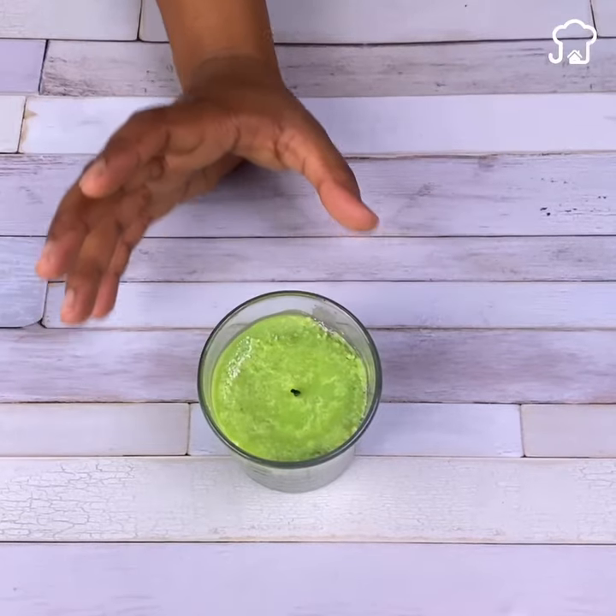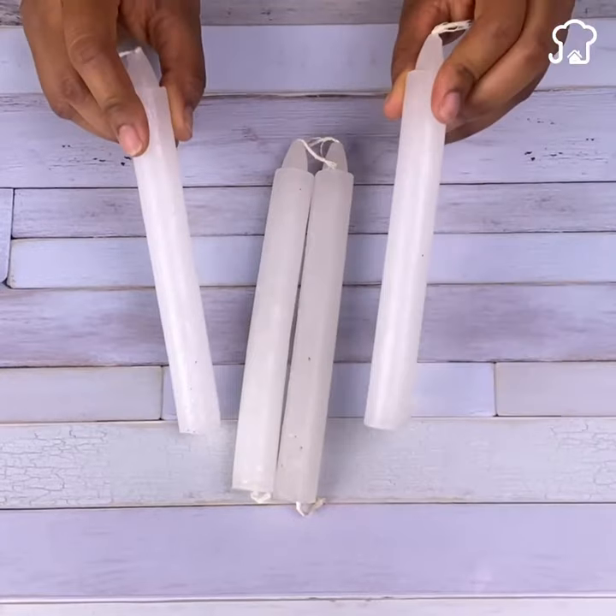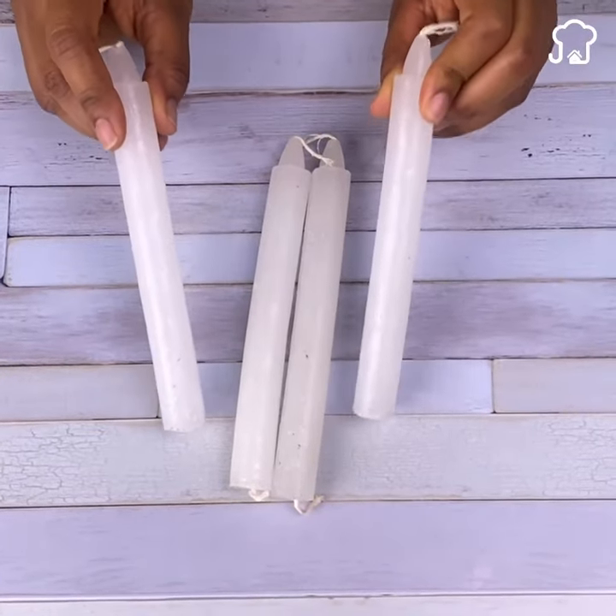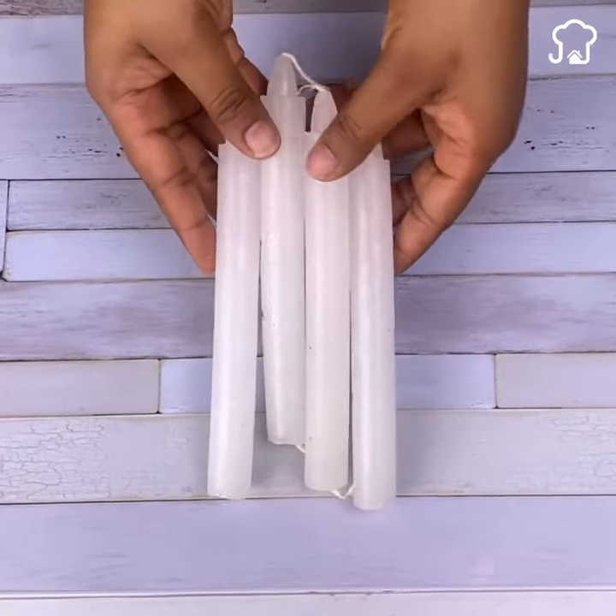But do not worry, since today I will teach you a super cheap and fast alternative that will not only give your house a great smell, but will also prevent it from being filled with insects and pests.